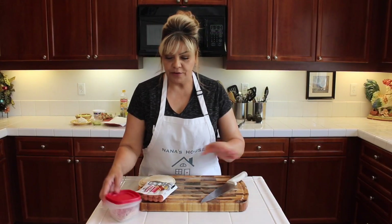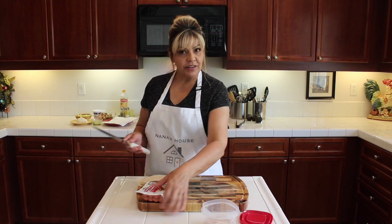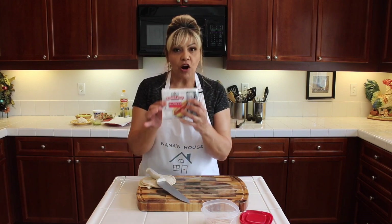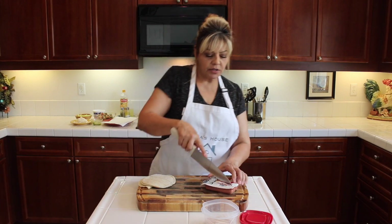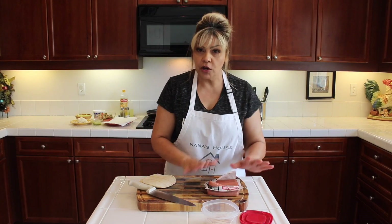Okay guys, I am back with another video. I am going to teach you how to make another inexpensive meal. I have Farmer John hot dogs — we are going to make roll tacos out of these.